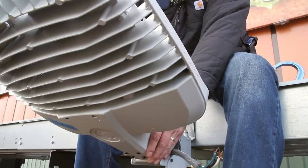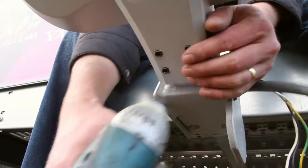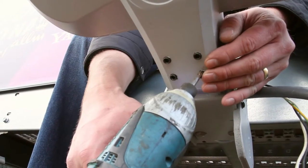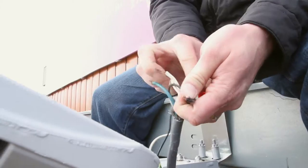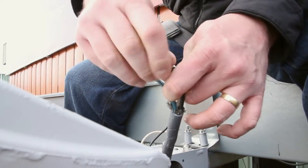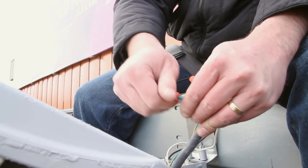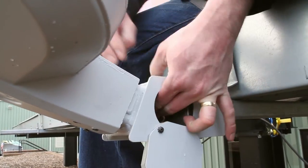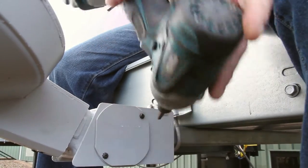Slide the luminaire onto the mount and secure in place by snugging up the four set screws using a 3/16th Allen drive bit. Do not over tighten these set screws — damage will occur to the housing. Make wiring connections referencing the electrical connections section of the installation instructions included with the luminaire. Replace the wiring compartment cover that was removed in the beginning. Ensure that no wires were pinched.